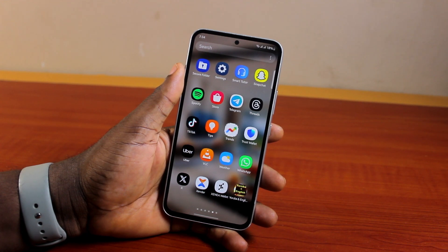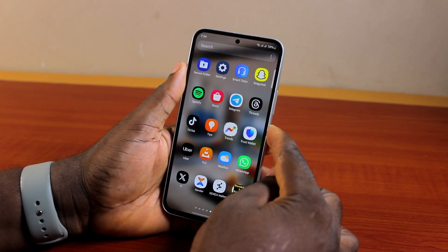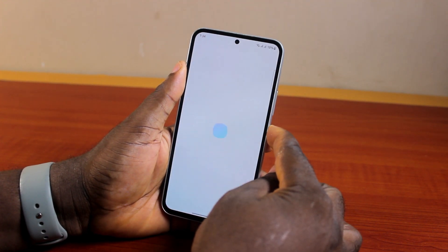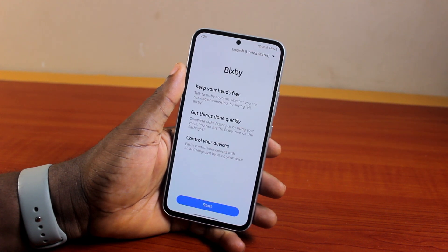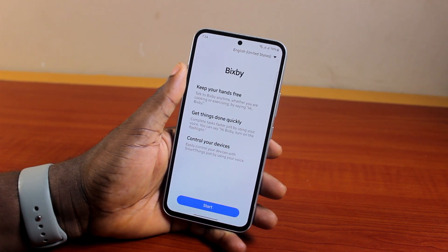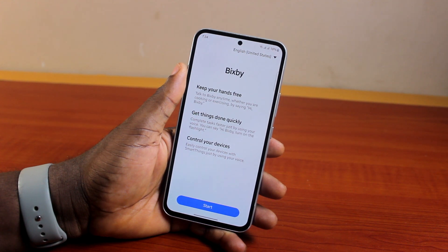Now to use Bixby on Samsung, you first need to set up the Bixby voice command on your Samsung Galaxy phone. To start, go ahead and press and hold the power button for a few seconds and you should see the Bixby logo pop up. If you have not set up Bixby before, you should see this interface: 'Bixby - keep your hands free, get things done quickly and control your devices.' Go ahead and click on Start.